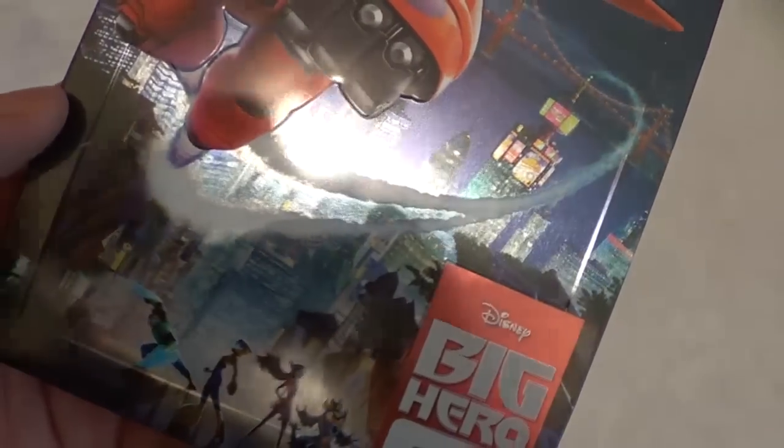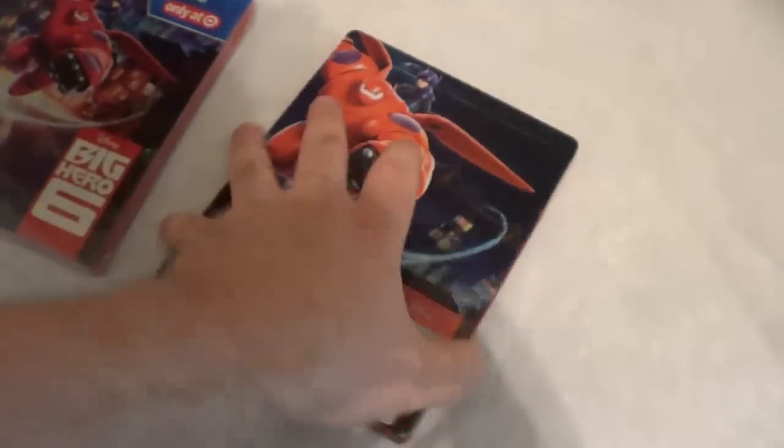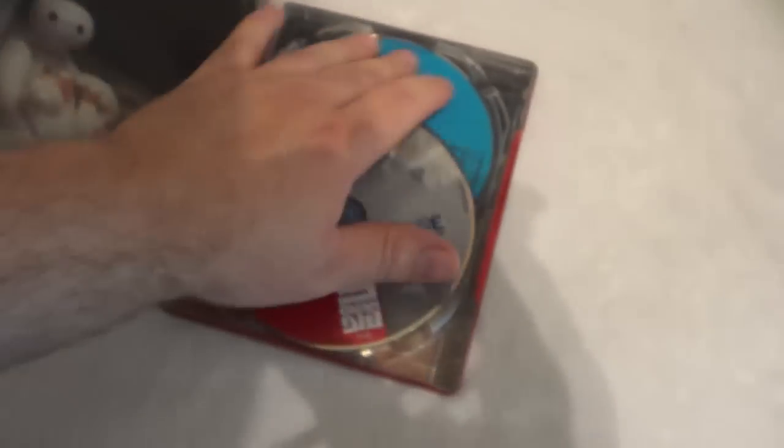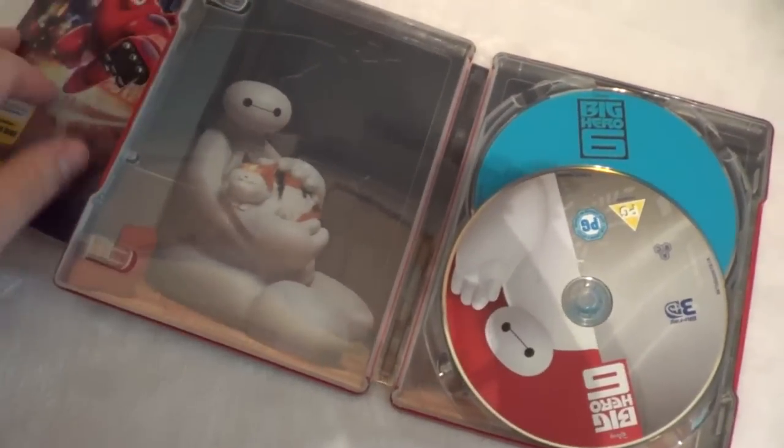It shines a lot more on this version with the high gloss finish — especially the smoke and everything, it's really cool looking. I'm definitely glad I ordered this one. They're both really nice in their own ways and very distinct, but this one is pretty awesome.